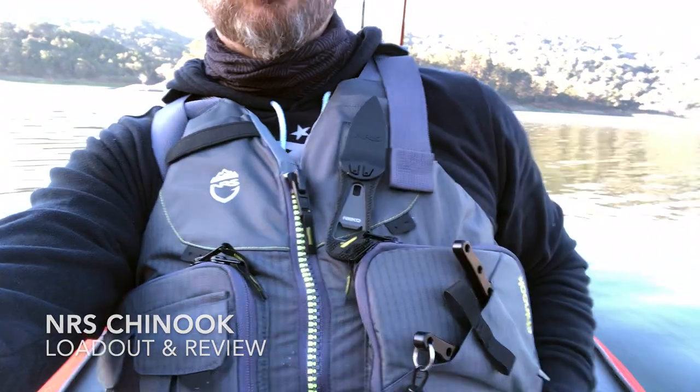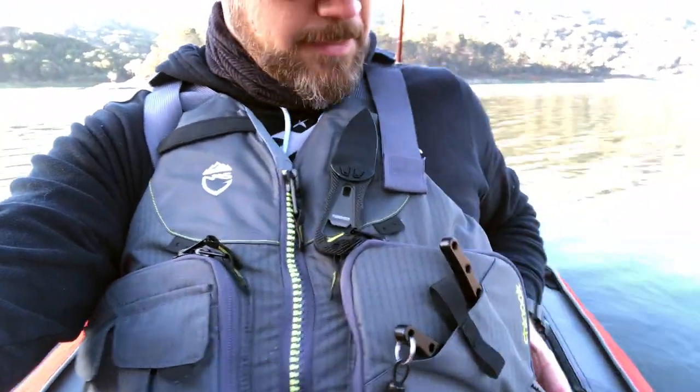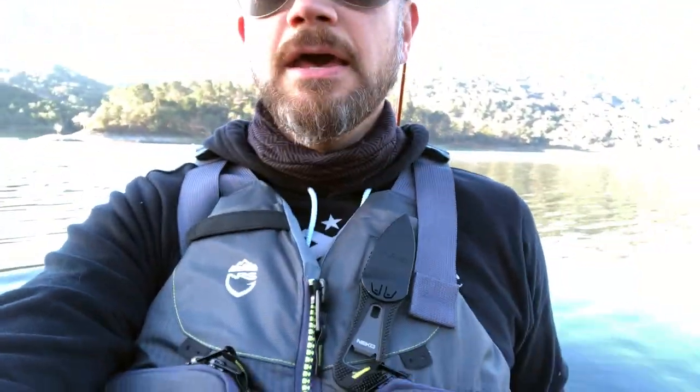I've been out fishing for a few hours now and this Chinook PFD by NRS is awesome. This is the second time I've used it and I just wanted to go through some of the features on it and all the gear I have in it.